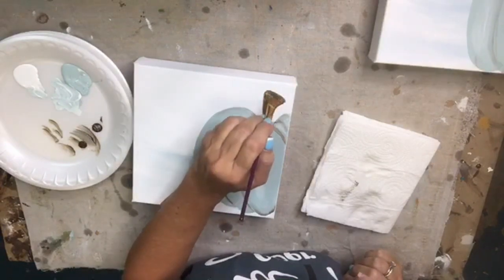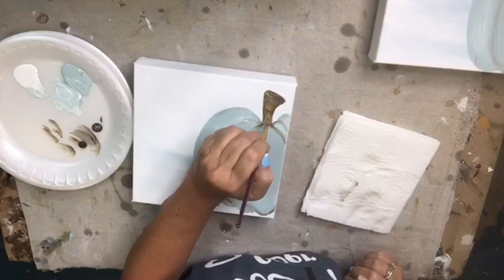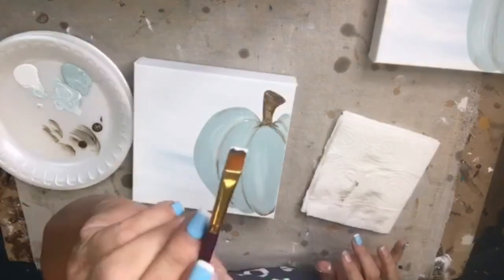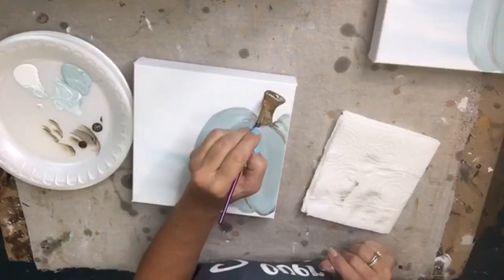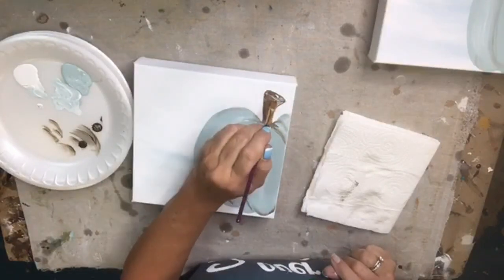I'm just base coating in a little bit of brown for the stem and bringing it down into my pumpkin a little bit. Now I'm going to dip into a little bit of white on my dirty brush and add just a little bit of white to our stem just for fun.